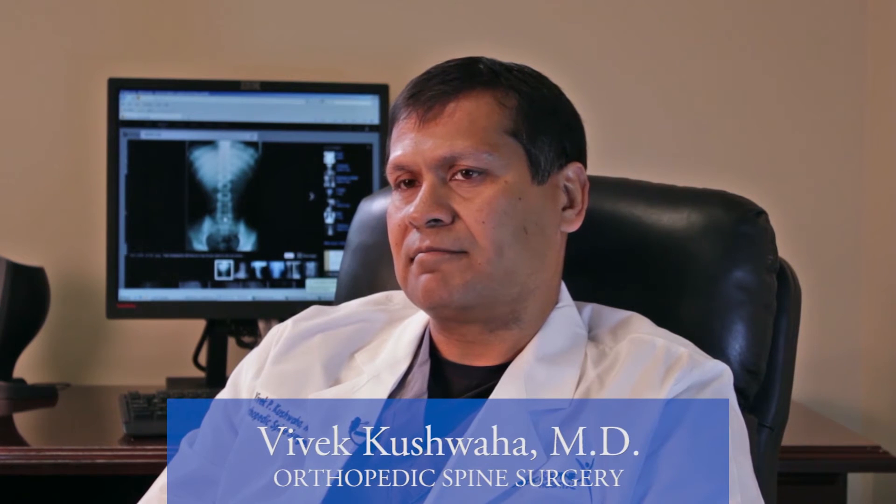Usually the incision is a vertical incision right down the middle of the back over whatever vertebra we're operating on — usually the lower back.